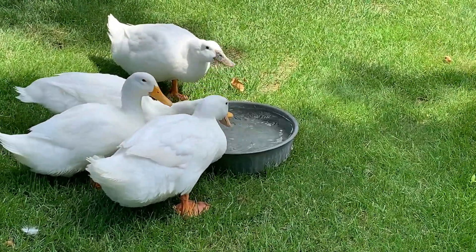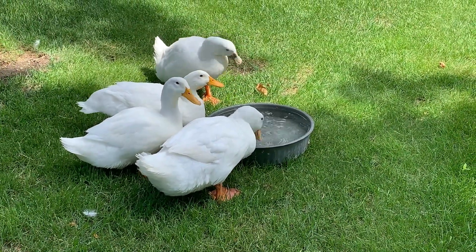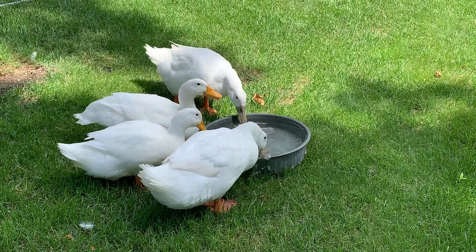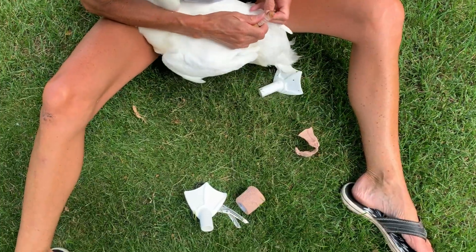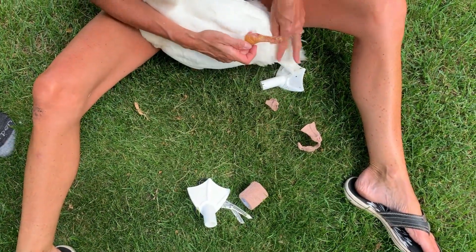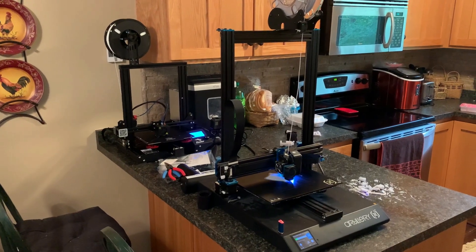Two weeks ago I was contacted by a family friend who has four white Pekin ducks, with a project proposal for one of them that lost her foot. When the duck was a baby she had her foot bit off by a snapping turtle and was left with a stump similar to the location of our ankle. Luckily with the resource of several 3D printers I knew I'd be able to help.